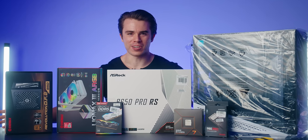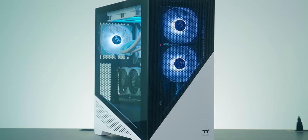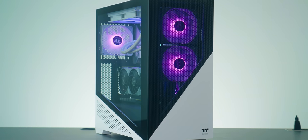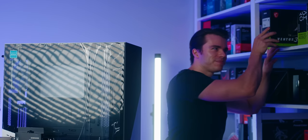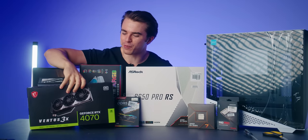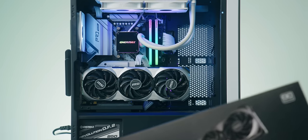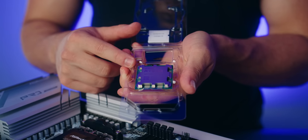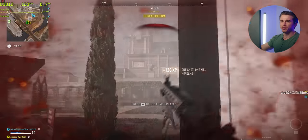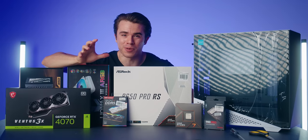Hello and welcome to the SkyTable channel. Today we are going to be building the best $1,500 gaming PC in 2023. For this build guide, for the first time in a long time, I'm actually going with an NVIDIA graphics card, paired with our 8-core Ryzen processor, which I think is going to yield some really amazing 1440p gaming performance out of this $1,500 computer.